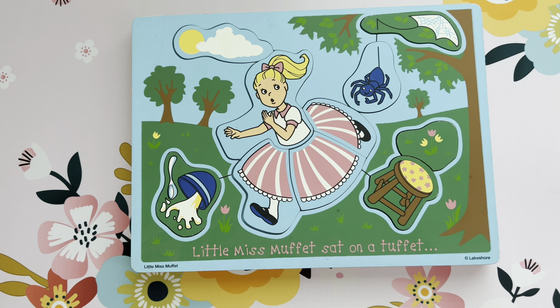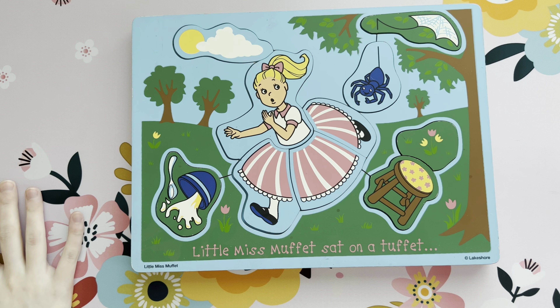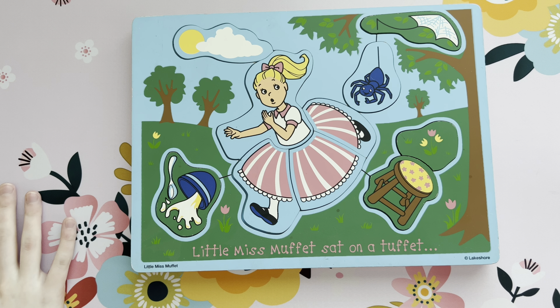Hello everyone, welcome back to Sydney and Starlet, and if you are new here, welcome. Enjoy the videos.